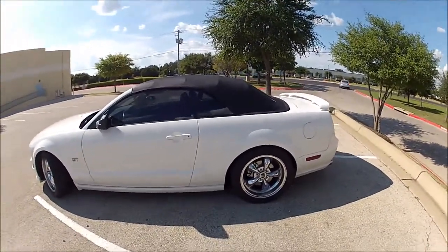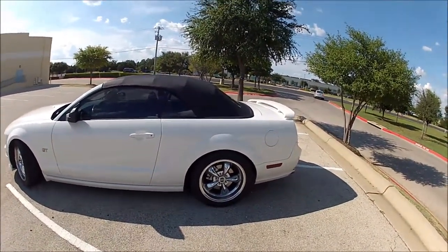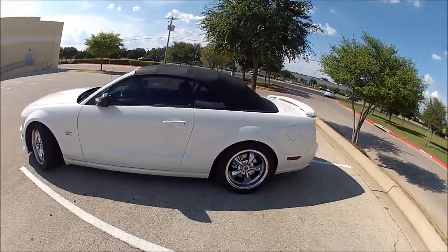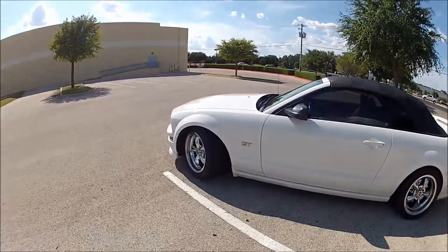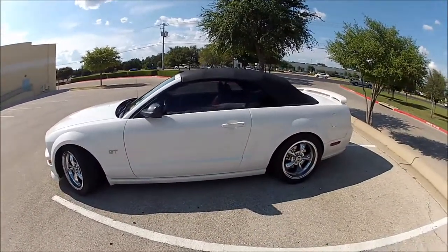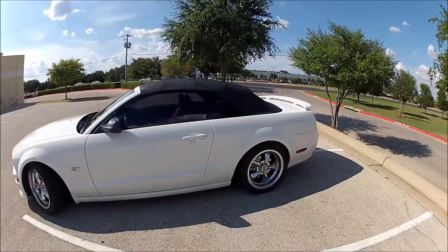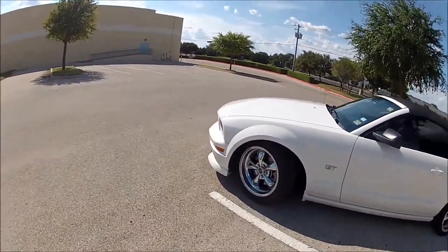So what have I done to it? Well, obviously wheels. I liked the factory bullet-style wheels, but I wanted something wider. So I went with these American Muscle 18x10 and 18x9 with Nitto 555s. I have them in 285/40/18s in the rear and 255/45 in the front.